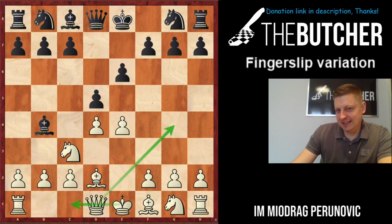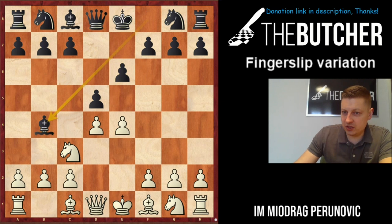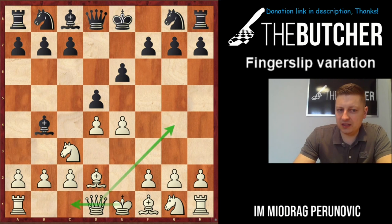The fingerslip variation goes: e4 a6, d4 d5, knight c3, bishop b4 — and when they play this Winawer variation of the French, we just go with bishop d2. It's a very interesting line. Unlike the main Winawer variations where you play a3 and capture on c3 by pawns, here you do that with the bishop and you just want to keep a healthy pawn structure.